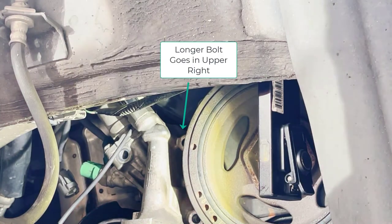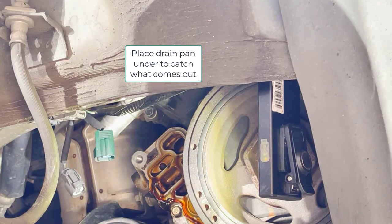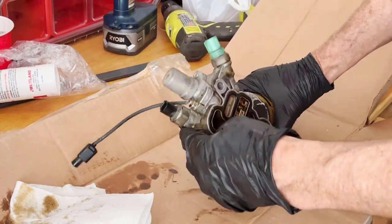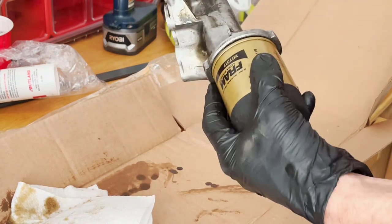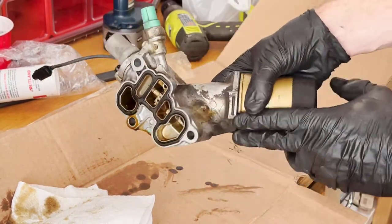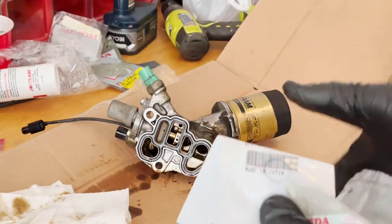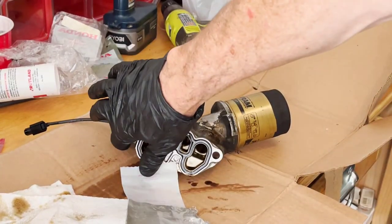Now we have all three bolts out — the longer bolt goes in the upper right. You can grab the oil filter housing and pull the whole thing forward; some oil will come out even after you've drained the oil, just like when you take an oil filter off. Here it is — this is the main gasket that attaches to the engine block. There are also the switch and sender we talked about, with an o-ring under each one. I'm going to go ahead and clean this housing with brake cleaner or carburetor cleaner.